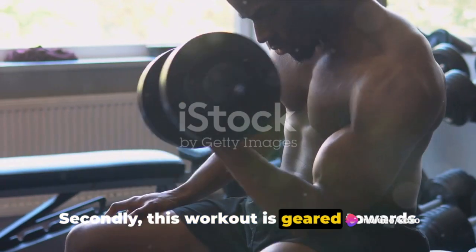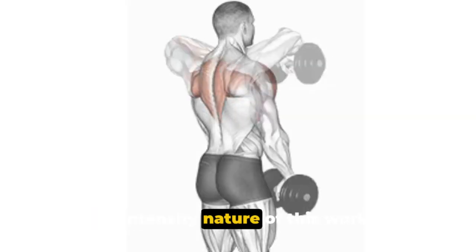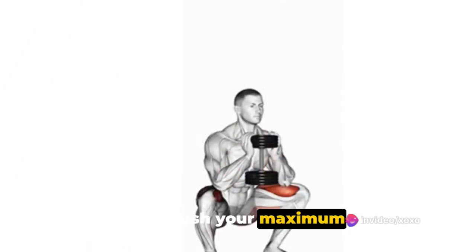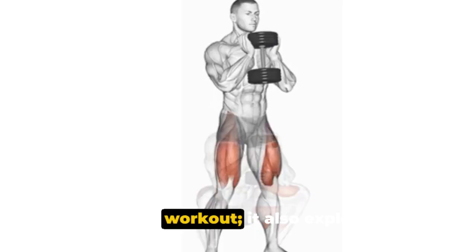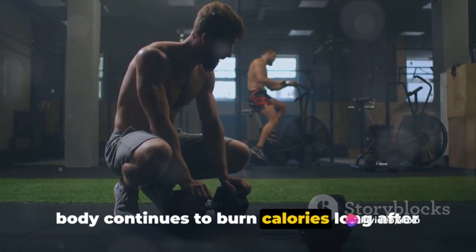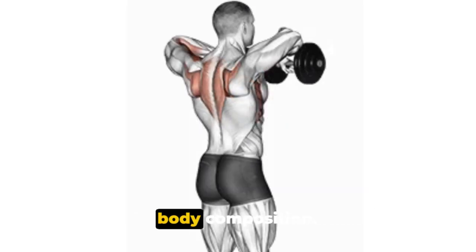Secondly, this workout is geared towards aiding fat loss and boosting your metabolic rate. The fusion of compound movements and the high-intensity nature of this workout ensures a high caloric burn. Every single movement in this routine is engineered to push your maximum potential, thereby enhancing your metabolic rate and promoting fat loss. It also exploits the post-workout afterburn effect, where your body continues to burn calories long after you've finished exercising. This afterburn effect magnifies weight loss results and aids in transforming your body composition.